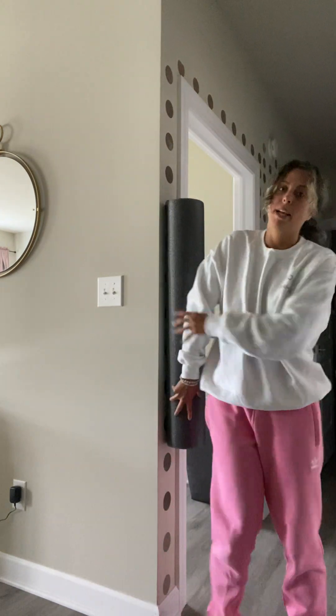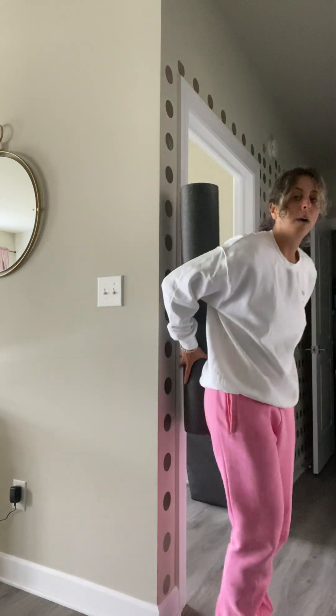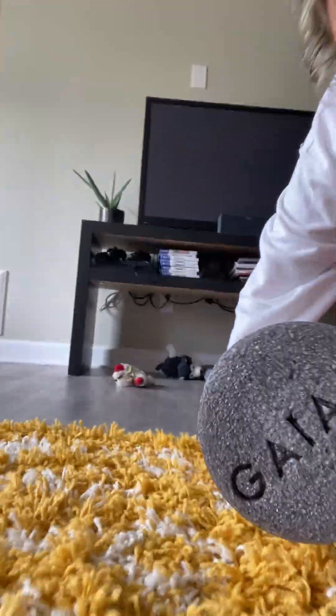When you lay on it — I'll use my wall here to demonstrate — you can see that my head can rest on it as well as my tailbone. It makes great contact, especially if you have a rib cage flare. That full-length contact is really valuable.